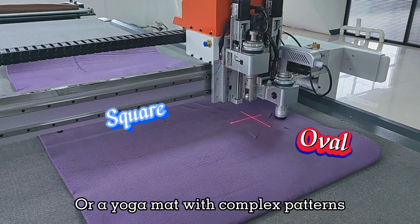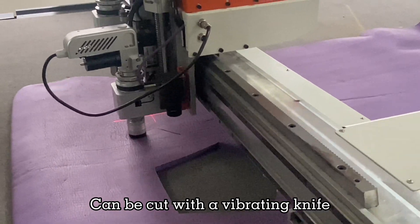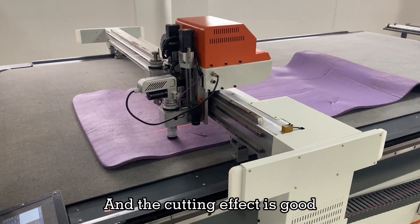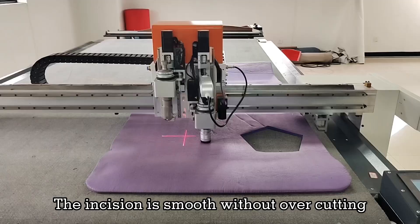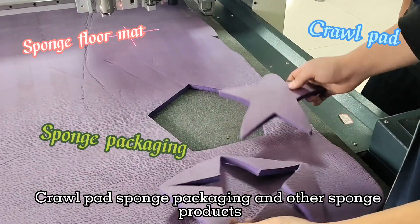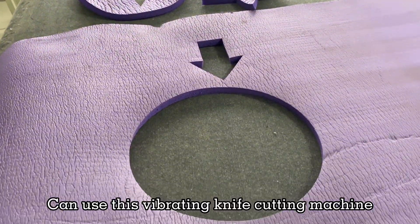Common shapes like square and oval, or yoga mats with complex patterns, can be cut with a vibrating knife. For automatic operation, it eliminates dependence on workers, and the cutting effect is good — the incision is smooth without over-cutting. Beyond yoga mats, sponge foam crawl pads, sponge packaging, and other sponge products can also use this vibrating knife cutting machine.